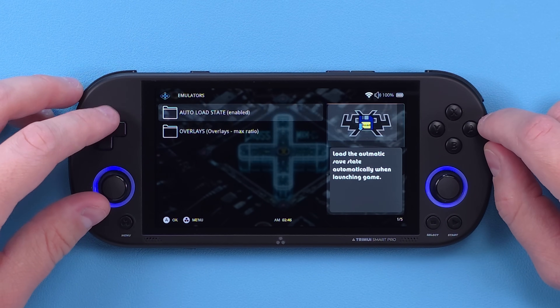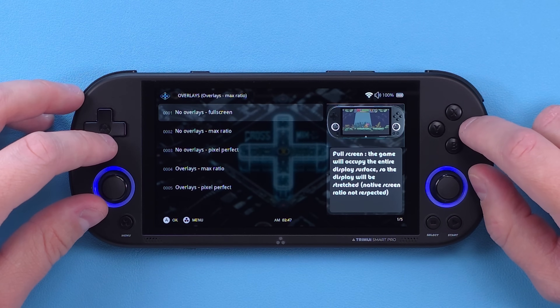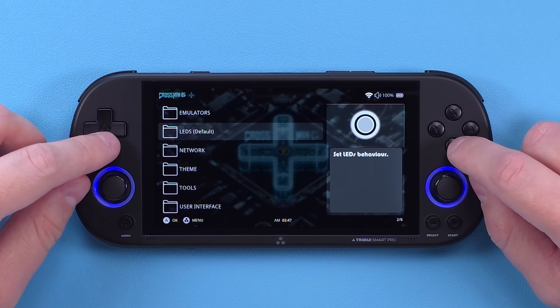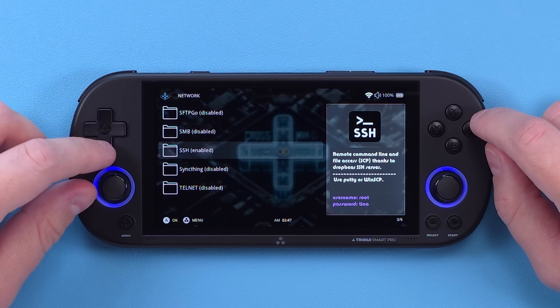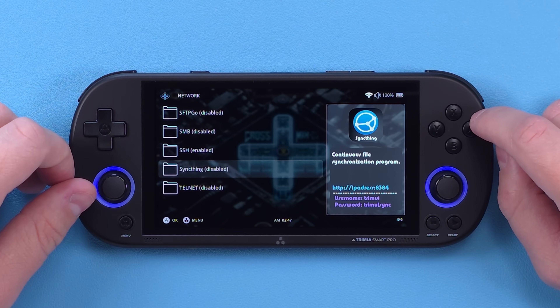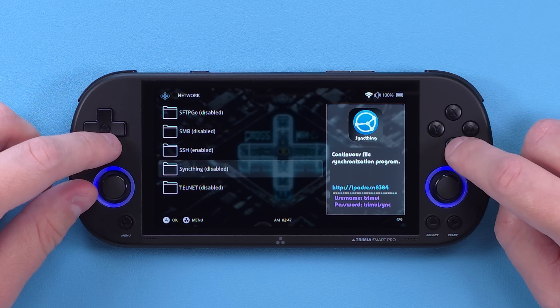There's a whole bunch more with system tools. You can easily enable auto load state to resume your games from the latest save state, or adjust overlays, and so much more. On the network side you can now access your device remotely using HTTP file server. My favorite addition is SyncThing integration, so you can sync your games across multiple devices — personally I'm doing that with my RG35XX SP running MUOS and syncing it to the Trimui Smart Pro.